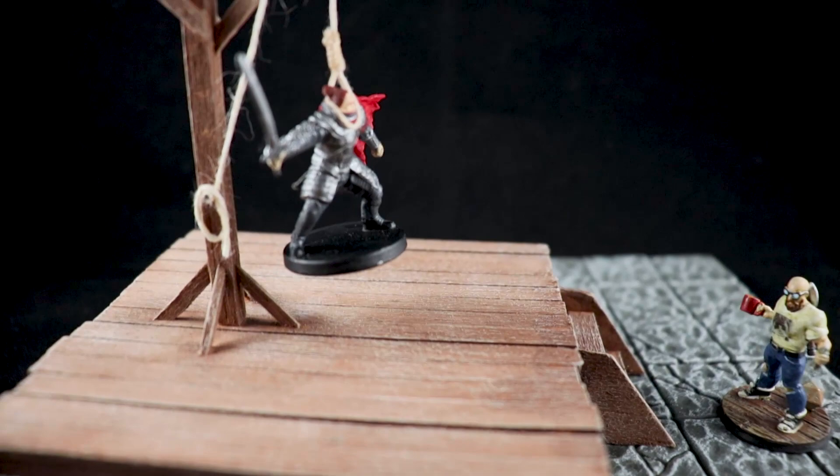Welcome back to another video, Dungeon Master here. We've spent the last month or so on big builds, so I'm gonna take a break this week and do something smaller. I decided to take some of my balsa wood and throw together a gallows for use on your tabletop for your miniature delight. So please stick around and watch the following video.